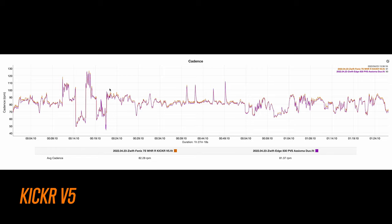The Kickr V5 virtually estimates cadence without the need for a cadence sensor, and I found this to work pretty well most of the time. On a ride with a lot of varying cadence there were really no issues to speak of, even on drastic changes in cadence. On sections where it was a little bit off, we're talking about only being off by about 2-3 RPM.